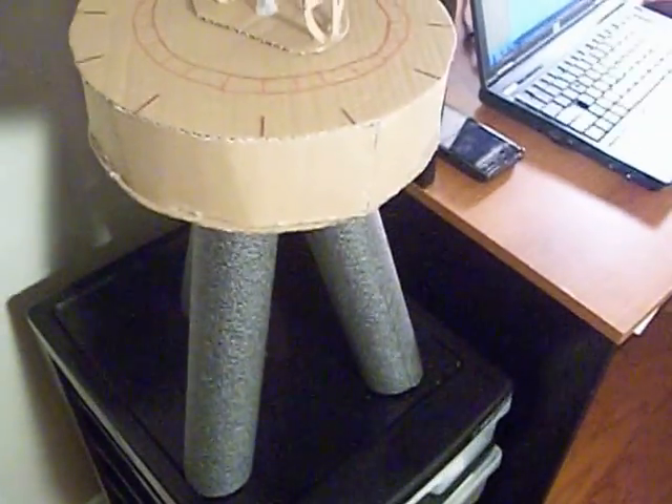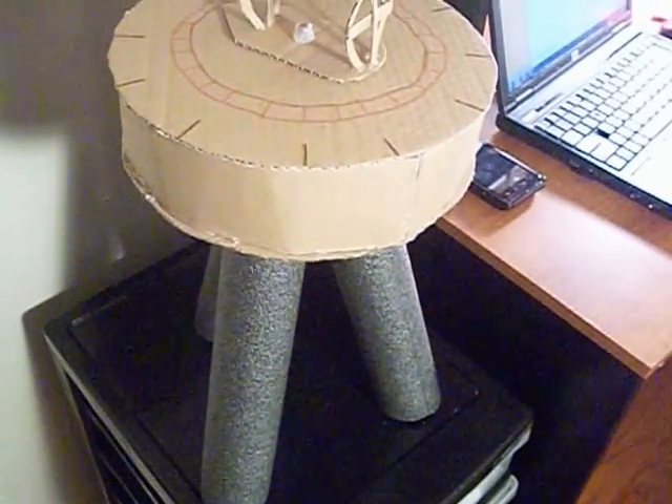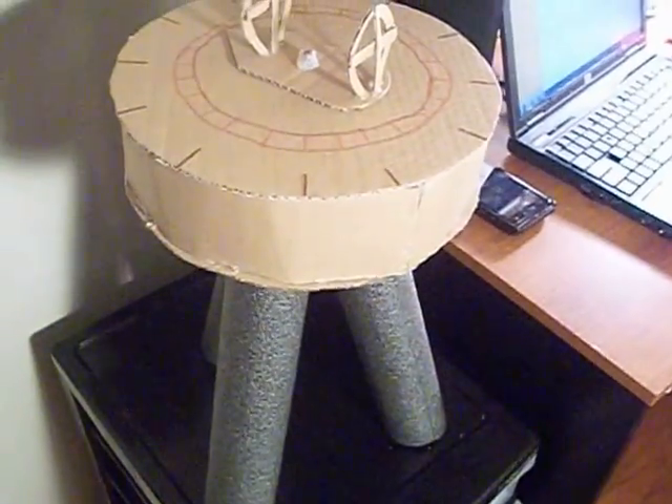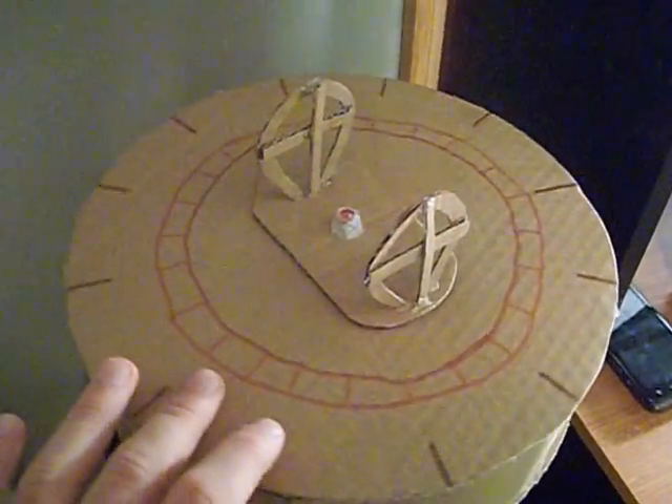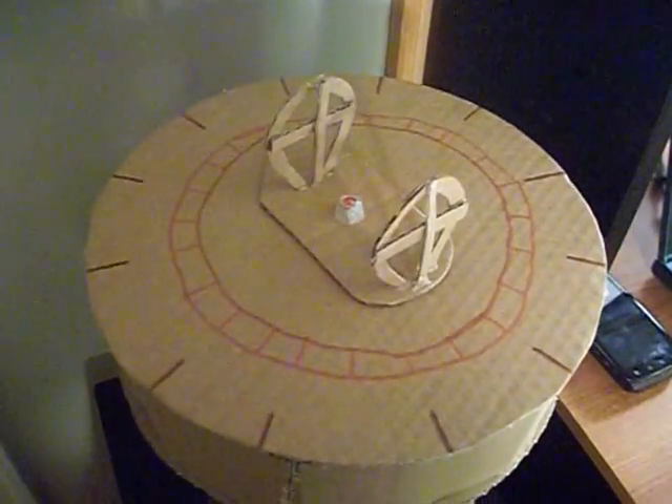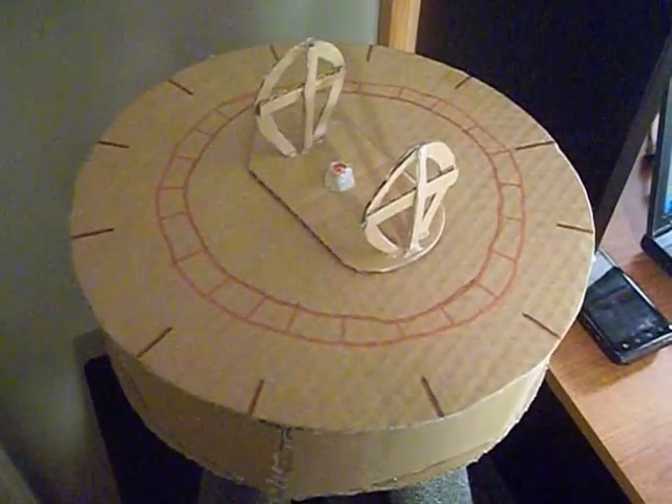Here we have something called the Dioptra, which is a Roman engineering device. This device's basic function is to measure angles between two distant points, and by measuring those angles,